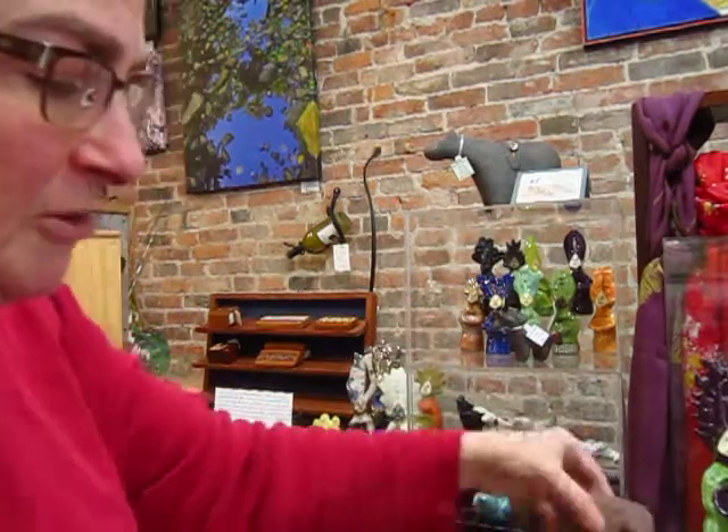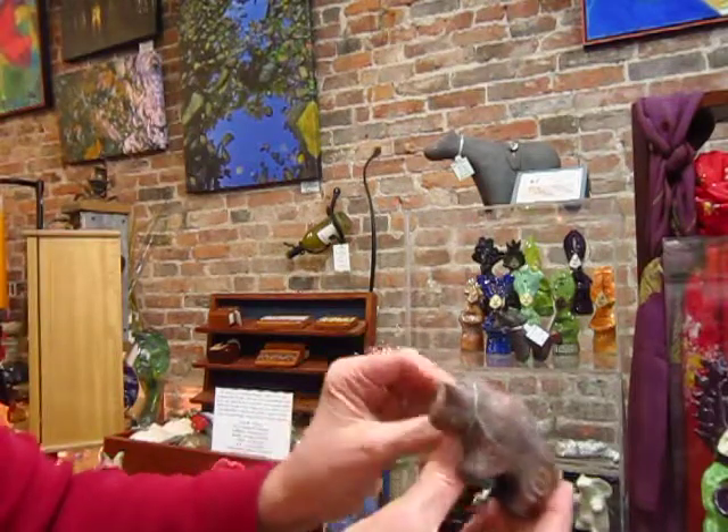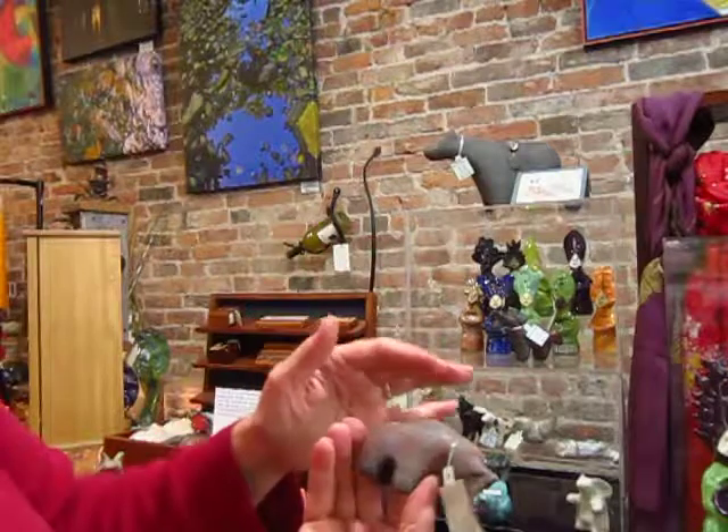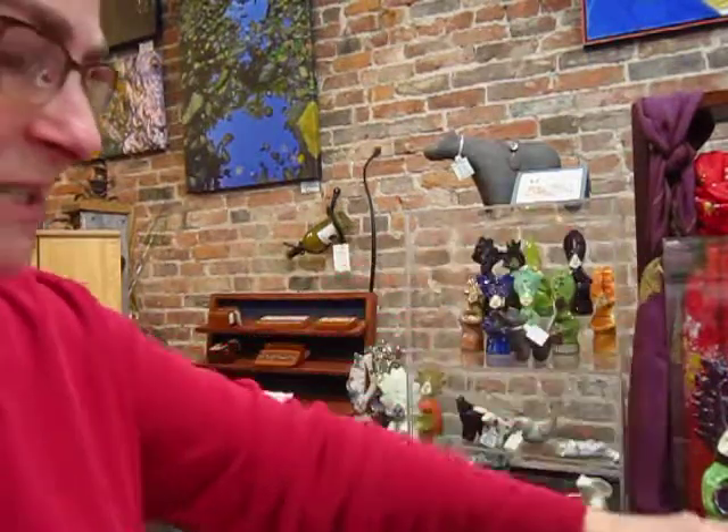We also have others in that same glaze, like this lovely buffalo. So each one is going to be very different because of the randomness of the firing process.